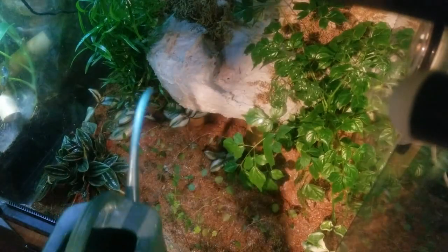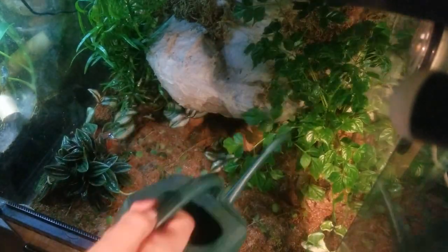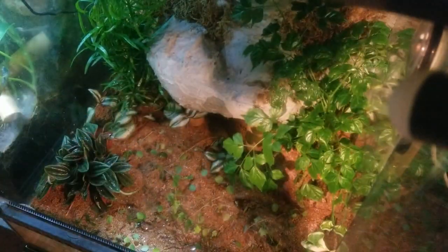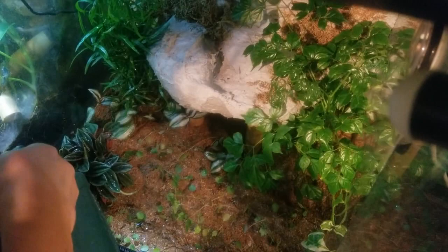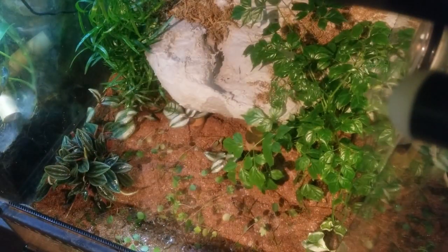Next I water the plants using a watering can and then use a spray bottle to mist them. I'm going to let these plants grow in and get really comfortable before I add any of the geckos.